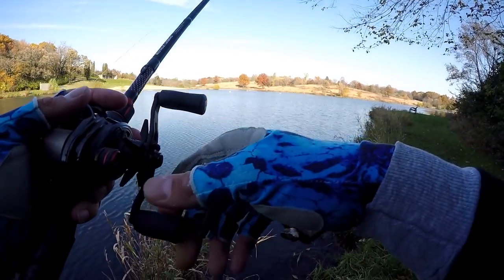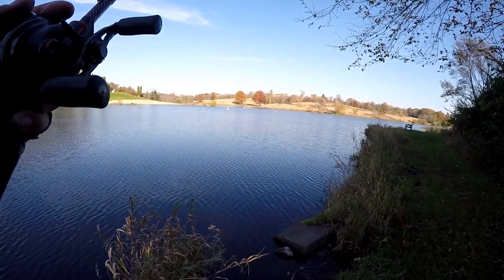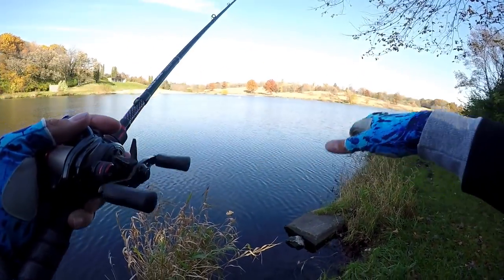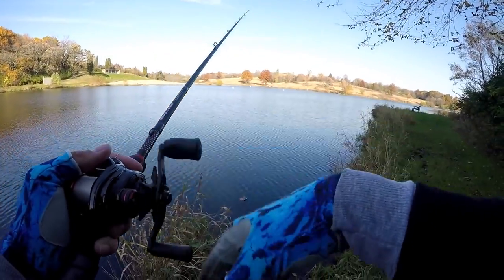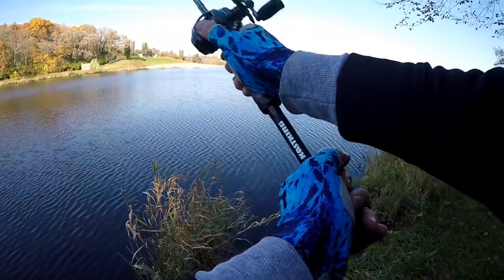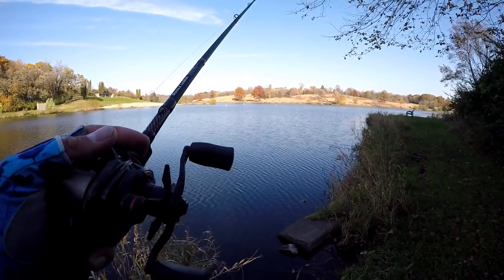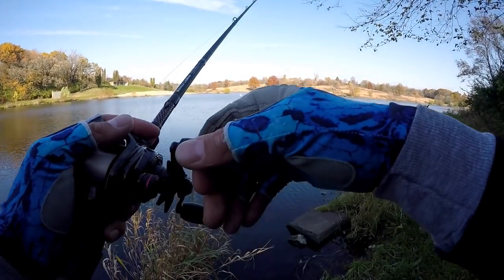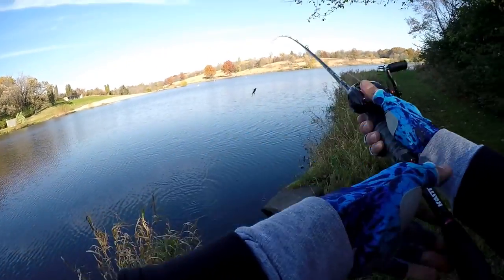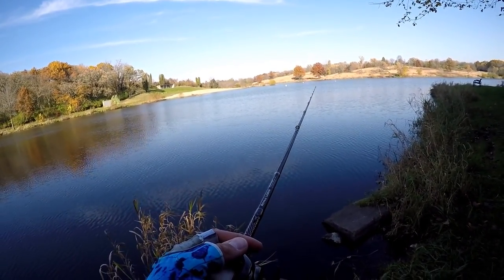I think I have something in mind to show you all pretty soon — it'll help a lot of you figure out what I'm talking about with these little drop-offs, where they meet the flat, all that kind of stuff. I would love to have a bass boat with some nice electronics, but as you can see, we're still out here catching fish. Just fishing from the bank with one simple rod and reel — the jig has been the only thing working, so I didn't bring anything else.